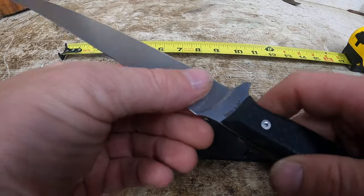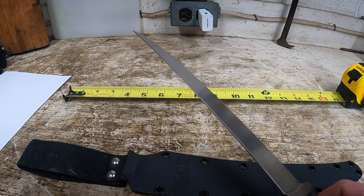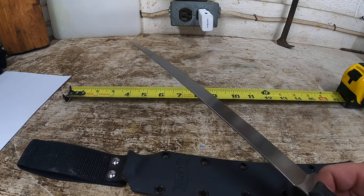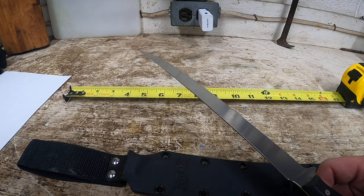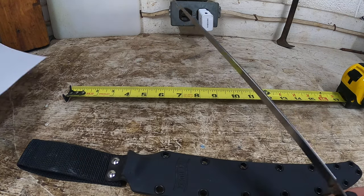This thing is just insanely sharp. One of the things that came across to me really well is that when you get this knife, you get cards from the owner-operators — I don't know if it's a father and son or brothers — but Michael and John each give you one of their cards. That's a big confidence move for their product.